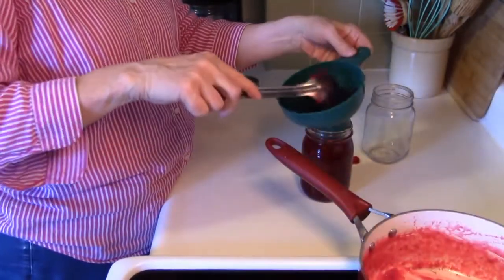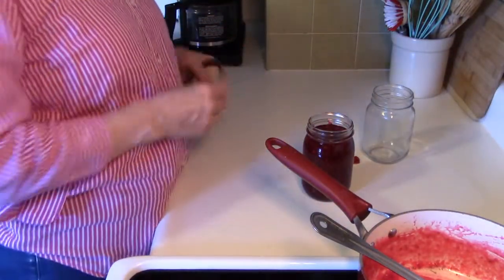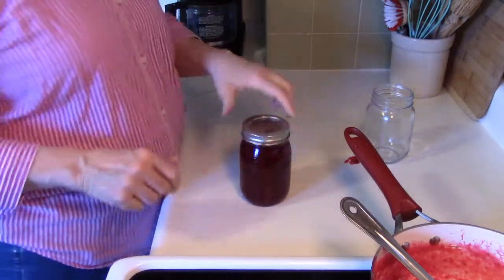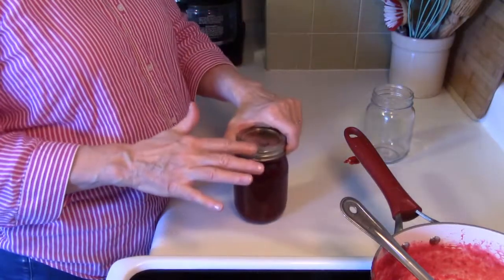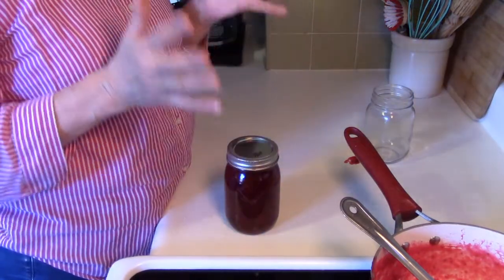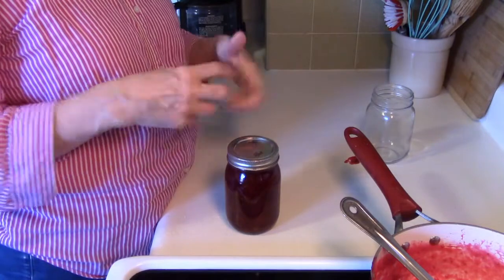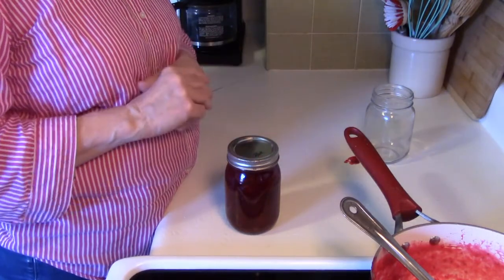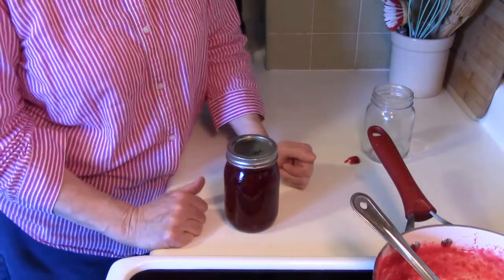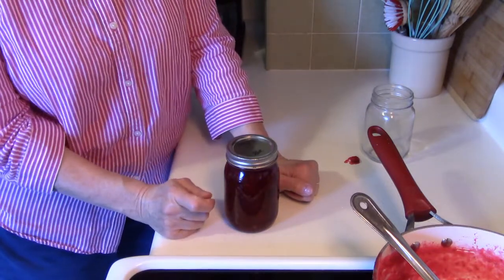I've got my lid here. I'm not preserving this in the traditional way — I'm just putting my lid on to save it for later. When it's really hot, the canning lid will form a seal — it's an old lid but it'll seal up — though it's not truly preserved. It does kind of vacuum seal, which makes it last a lot longer in the refrigerator. There it is — cranberry sauce! You can make this ahead of time, and it also freezes very well.